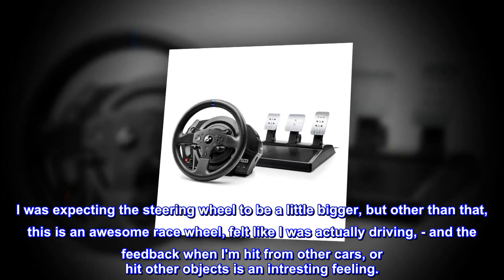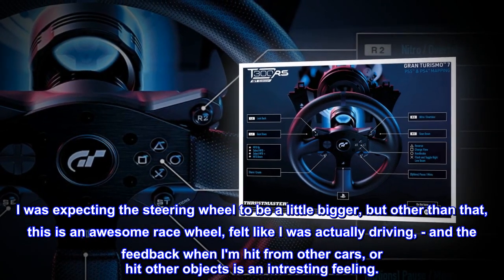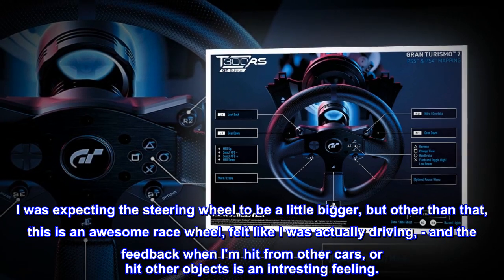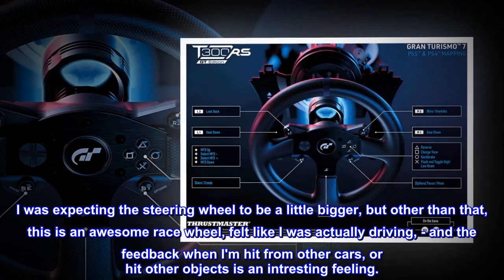I was expecting the steering wheel to be a little bigger, but other than that, this is an awesome race wheel. Felt like I was actually driving, and the feedback when I'm hit from other cars or hit other objects is an interesting feeling.